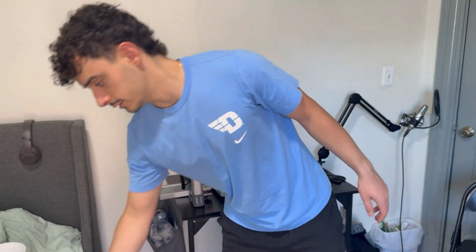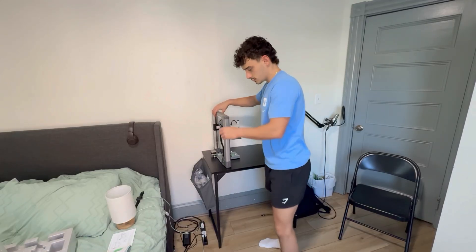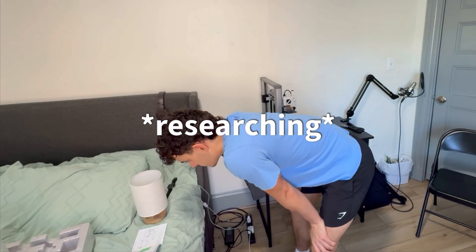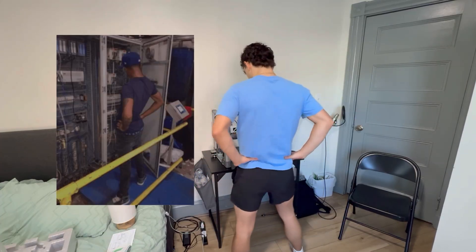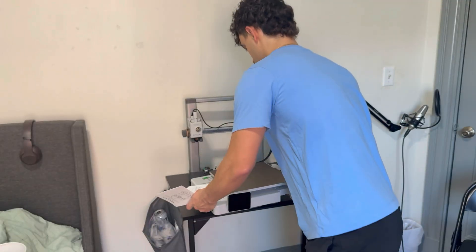I think I'm gonna have to get a little handy here — bust out the screwdrivers. Right now I gotta figure out which way this goes. You know that one meme where it's like... that's how I'm feeling right now.